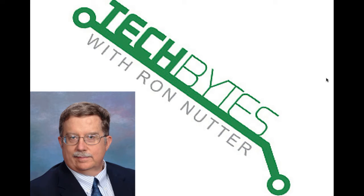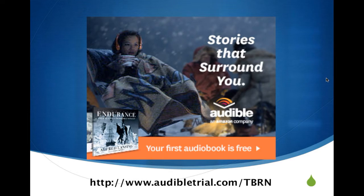Hello and welcome to another edition of Tech Bytes with Ron Nutter. This podcast is brought to you by Audible.com. Get a free audiobook download and a 30-day free trial at www.audibletrials.com/TBRN — and the TBRN is in all caps.